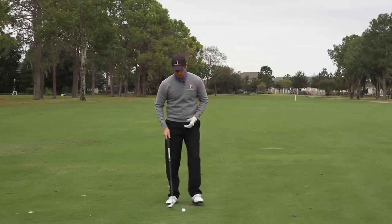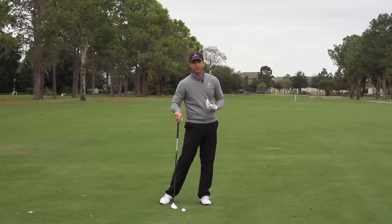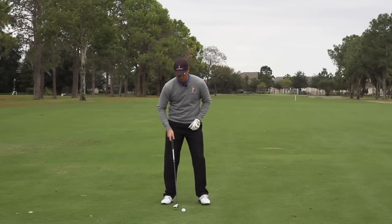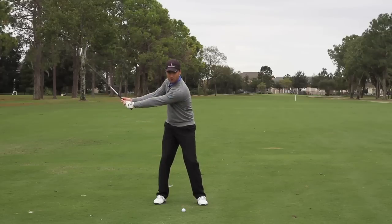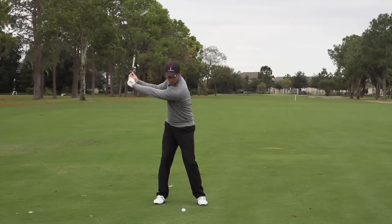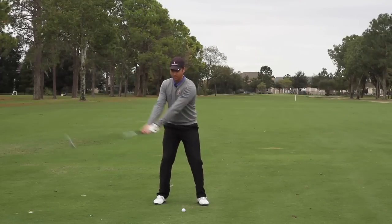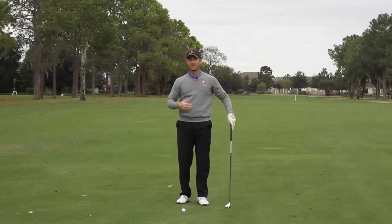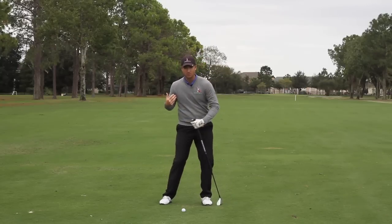As we're completing our backswing with our upper body, our lower body is already starting the shift back to the left — and you'll notice this with all PGA Tour players. As I'm about three-quarters of the way back, my weight and lower body actually start to shift to the left as my upper body and the club are still going back a little bit. That's how it should happen. We're creating some separation between the hips and the shoulders.